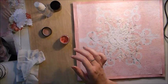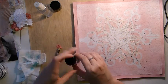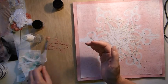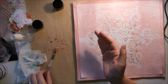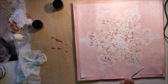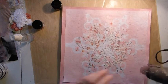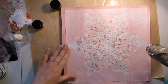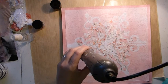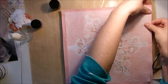Next I'm taking the Pearl-X Myka Powder in Rose Gold — again, that's from the Medians add-on kit this month — and adding some water to that. A few splashes on the page as well. I do end up covering most of this up, but I just like some extra detail in my backgrounds. So I just dry that off before I start the next step.